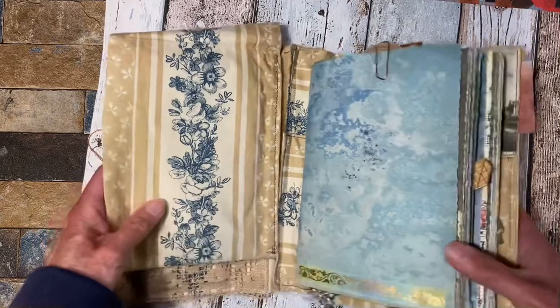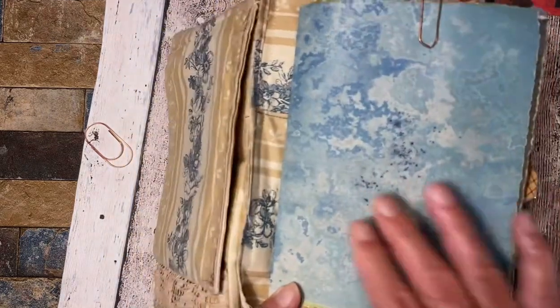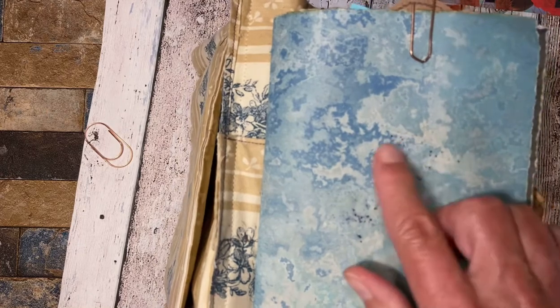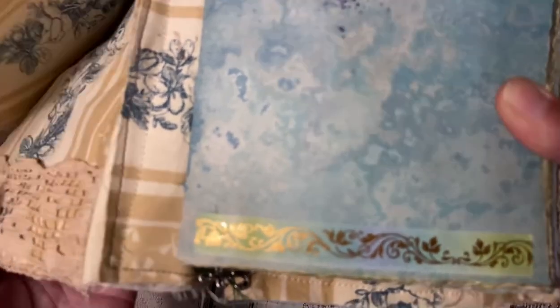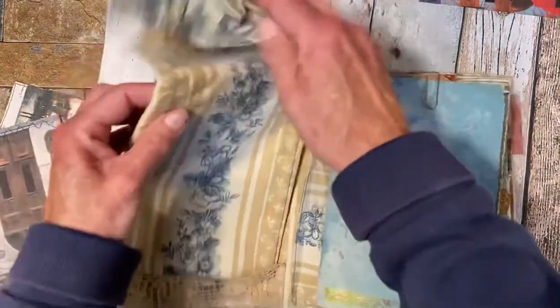So then we start with the journal itself. It has this hidden spine and this is one of the background pages. I used art dye here, and I used some blueberry and dried it with salt. It has some texture on it, and down here is a piece of washi tape I got from my son for my birthday.